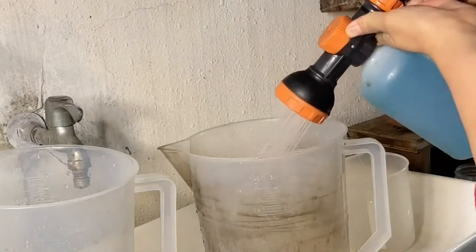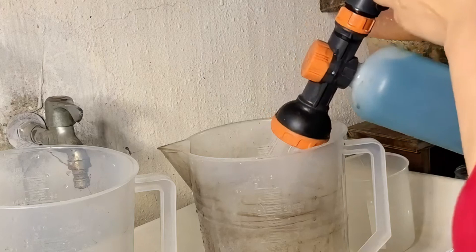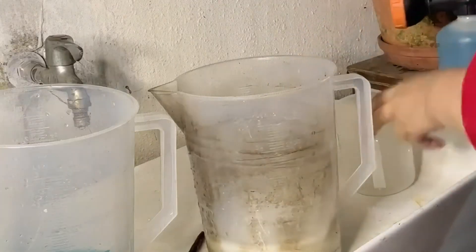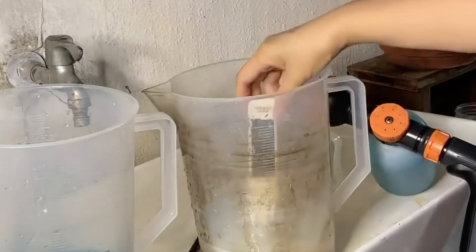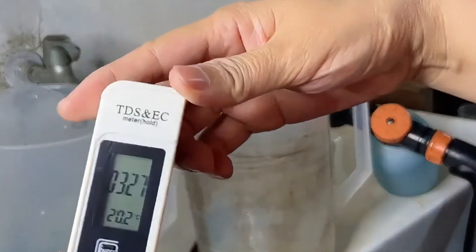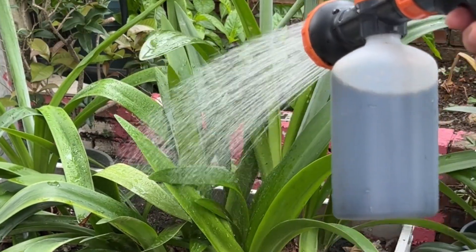Before we start showering our plants with love, let's check the fertilizer solution's concentration with our trusty tester to make sure we're on point. And there we have it, folks — 327 ppm. That's our baseline, our starting concentration. Now let's see if it holds up as we water our way through the garden.